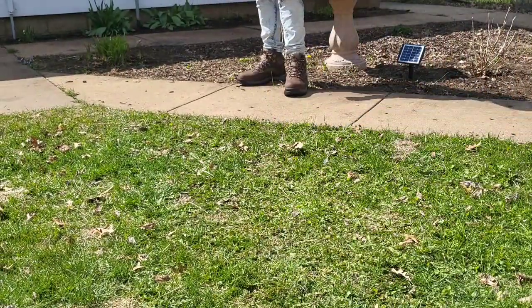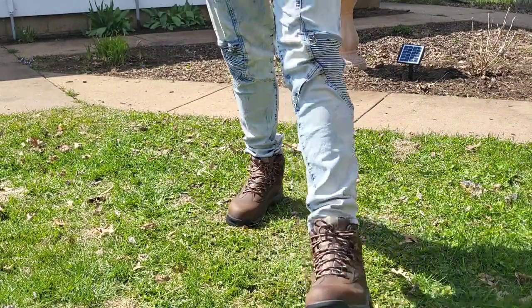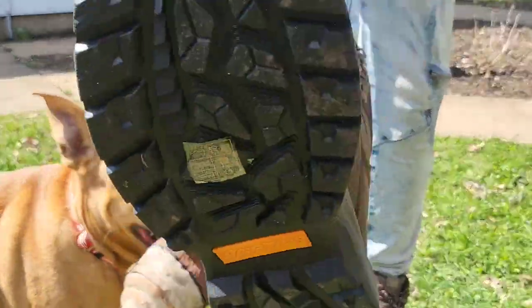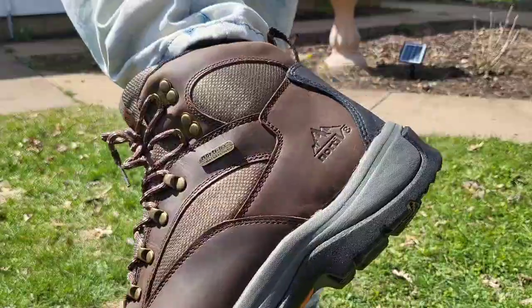I feel really comfortable. My foot's got room in there. I feel like they offer protection for my foot. And yeah, great styling. I appreciate you guys checking them out with me. See you next time. Bye-bye.